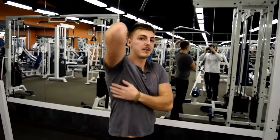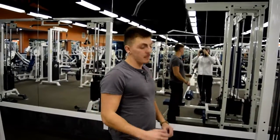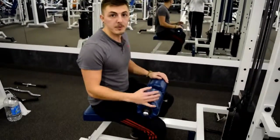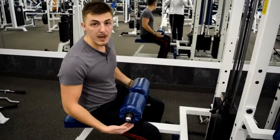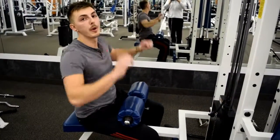The first move we're going to be doing is lat pulldowns. It's going to work on the width of the back so it makes it wider. You take a seat, you want to make sure this padding is adjusted so that your legs are comfortably underneath and there's no gap. That way I don't start going up with the weight.